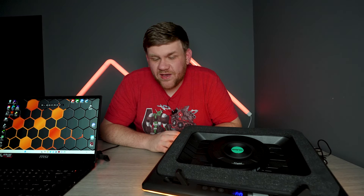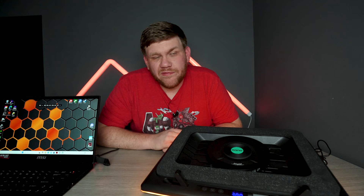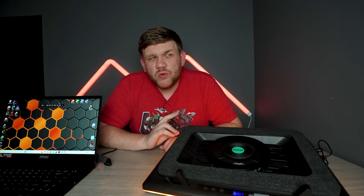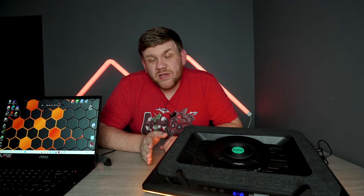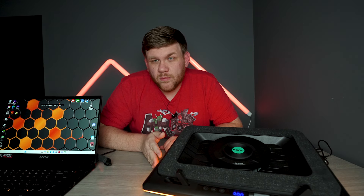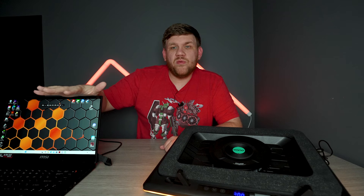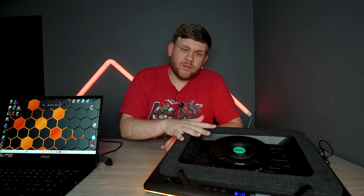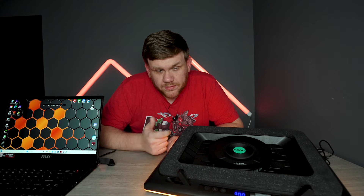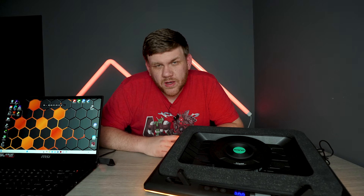Now that you've heard the sound, let's see how well it actually affects our temperatures and our FPS. We ran three tests, each two different ways. We ran a benchmark in Furmark, letting the laptop run for 10 minutes — once with it flat on the table and once with it on the laptop cooler. We repeated that same process playing Black Myth Wukong and Fortnite. I was kind of shocked with the results, to be honest.